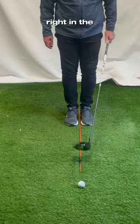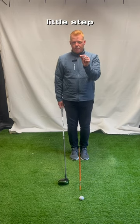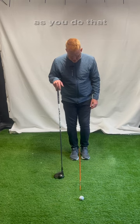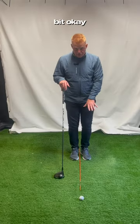My feet are touching so you can see the ball is right in the middle of my feet. Now what I'm going to do is take the tiniest little step — I mean like half an inch — and step the left foot out. As I stepped, I turned my left toe out, so foot flare just a little bit.